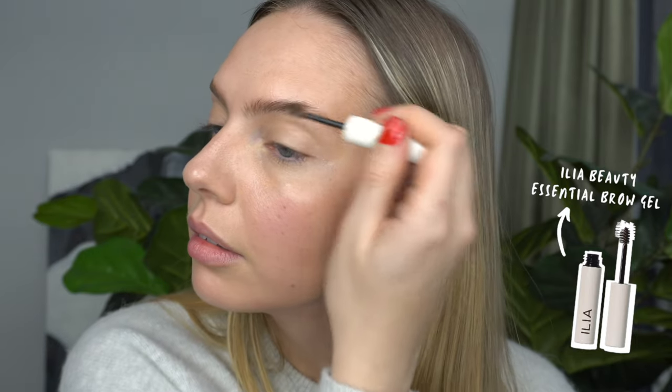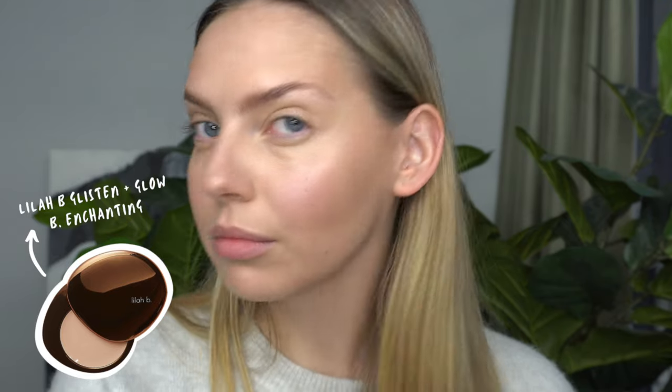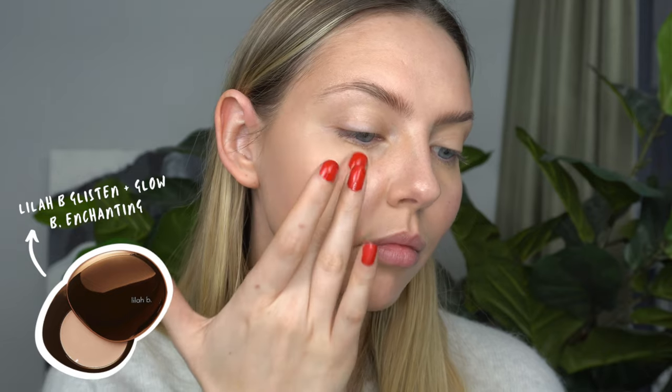For a quick brow, I'm using my Ilia Beauty Essential Brow Gel in the shade Blonde. This stuff is super quick and easy and perfect for that five-minute face. For highlighter, my everyday highlighter is the Lila Bee Glisten and Glow in Bee Enchanting. This stuff just looks super natural — as natural as a highlight can get. It really just makes your skin look healthy, juicy, and plump, like it's glowing from within. It gives the most beautiful radiance and I cannot recommend it enough.